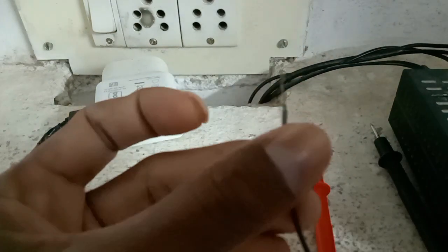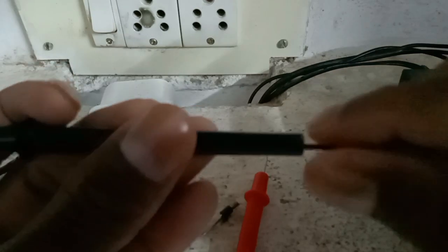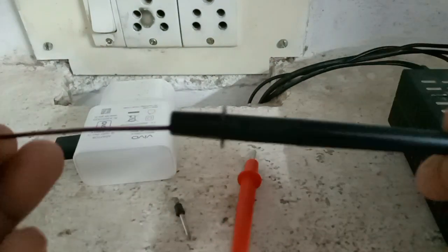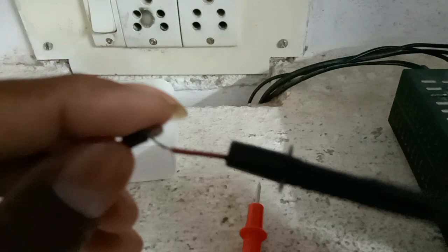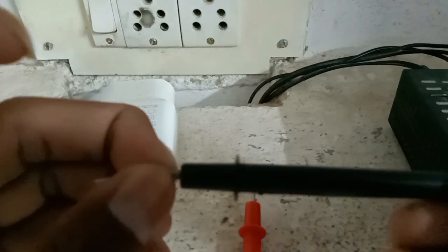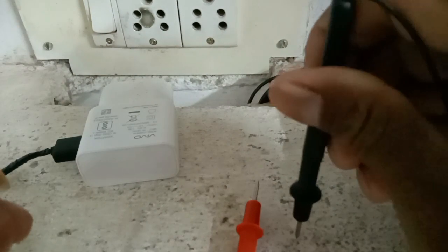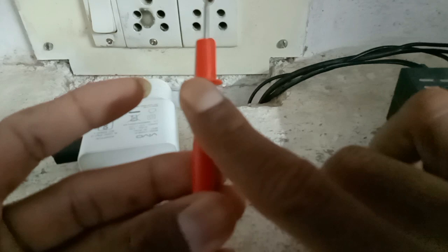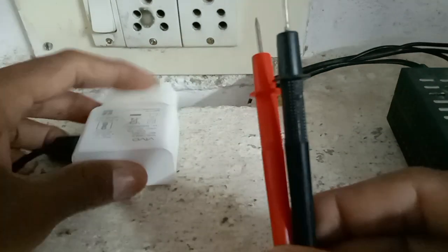This is a negative wire, it should be connected. It is a positive connection, it is a negative connection. Two terminals connection in this adapter.